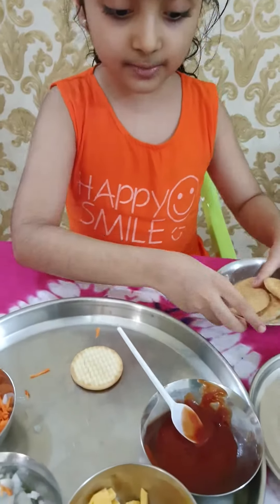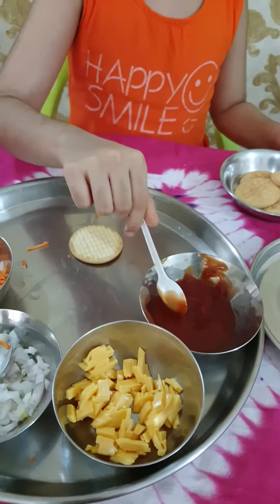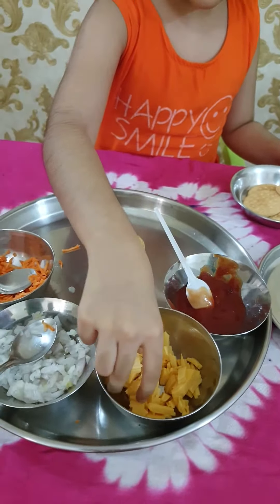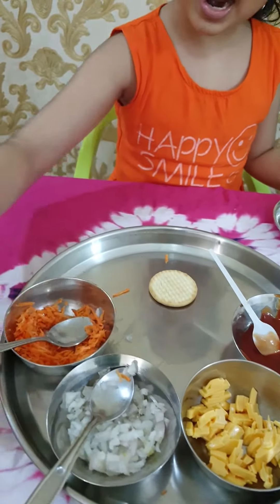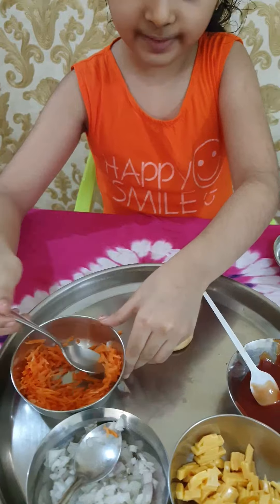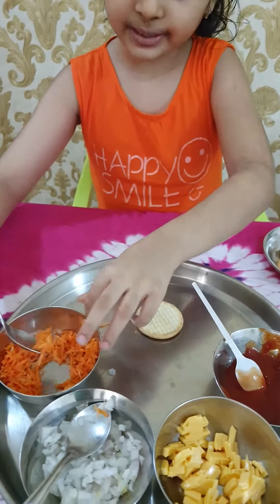We need some biscuit, sauce, pieces of cheese, chopped onion, and a grated carrot.